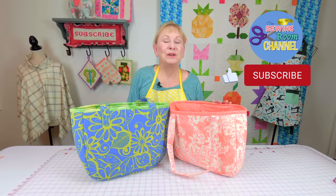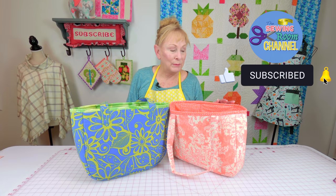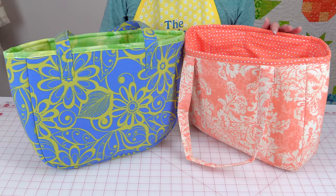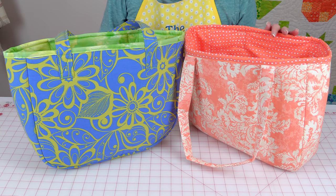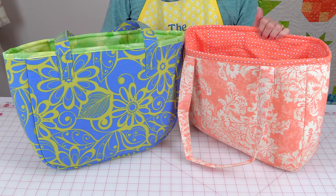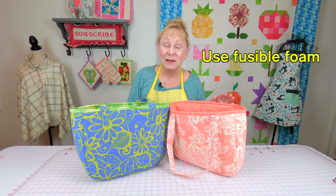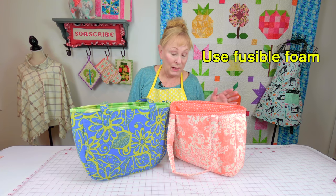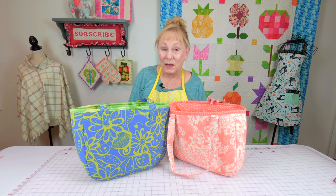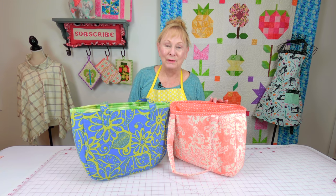Hi everyone, I'm Cheryl and welcome to the Sewing Room Channel. In this tutorial I'm going to show you how to make a basic tote bag using foam instead of interfacing or cotton batting. When you use foam it's a very sturdy bag — it can pretty much stand up on its own. This is about a medium sized tote bag, but you can make it any size that you want.